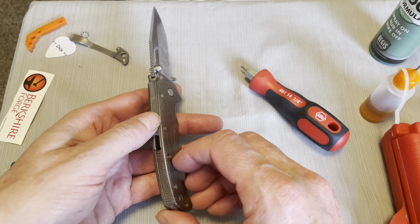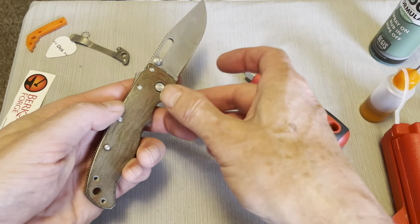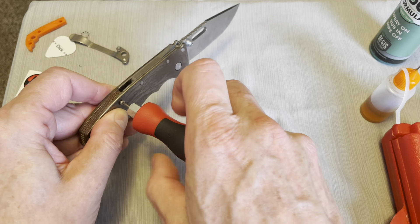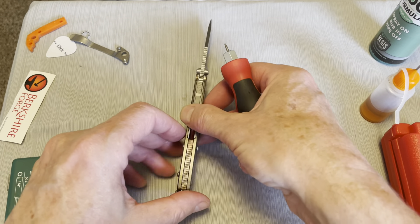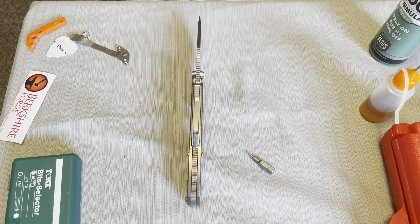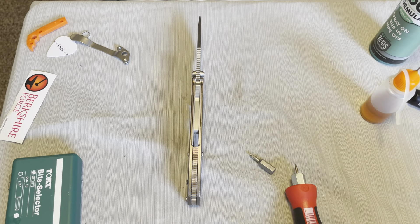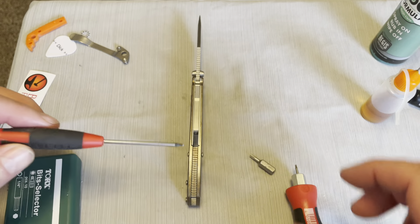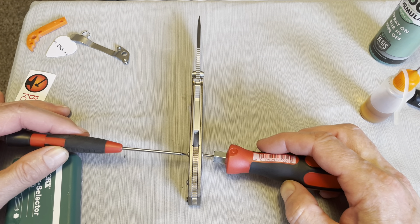Hopefully those aren't going to fall out. Let's put this screw in here. We're gonna have to do this from both sides so I need to get another T6. It's kind of nice that they put the lock side on there, but it's also kind of a pain — it doesn't make things a whole lot easier.